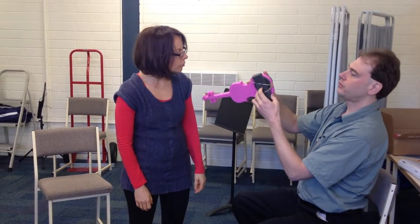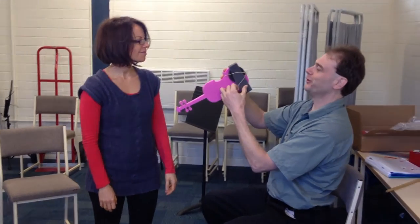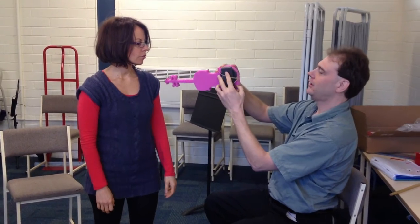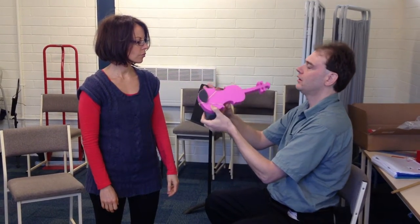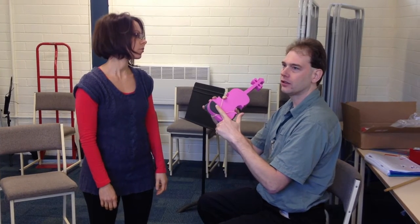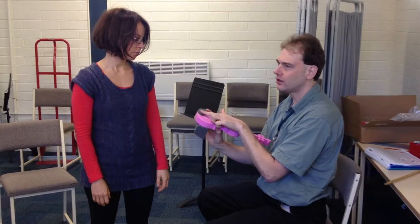I think this shoulder rest is a little bit big for the violin, because the violin is too small for you. I'm going to just bring it down a little bit this way. Remember that this is a jaw rest, not a chin rest. We really want her chin to be kind of centered on the violin.